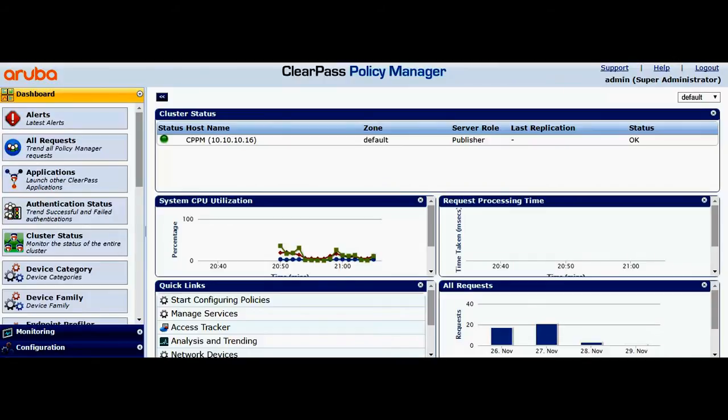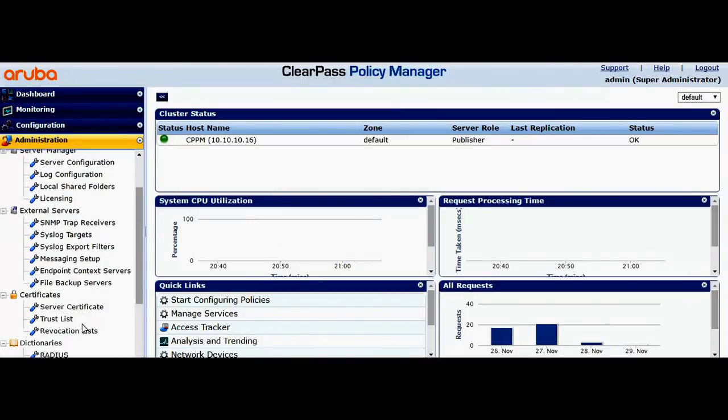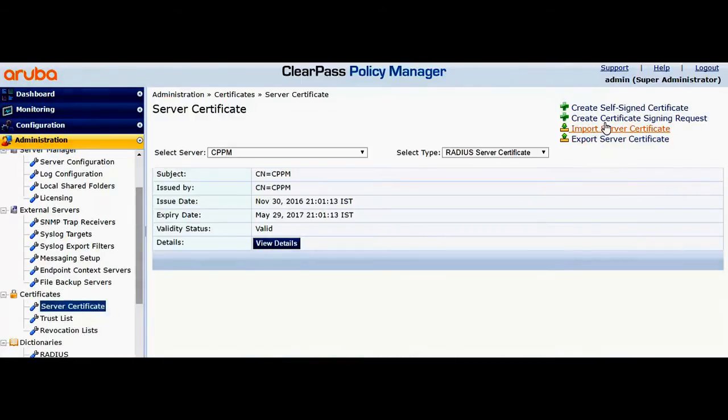First thing that I'm going to do is navigate to ClearPass Policy Manager, Administration, Server Certificate and create a certificate signing request.